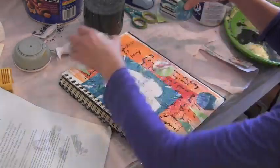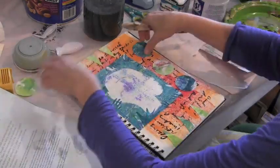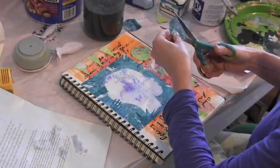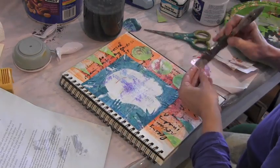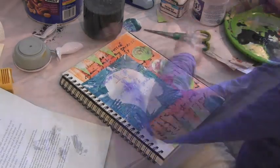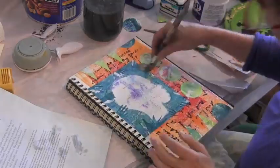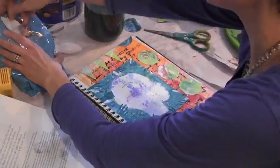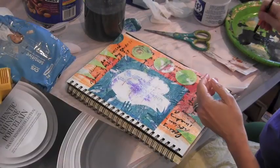I also cut these turquoise ones in half — not quite in half. You'll notice that the square is not centered on the left-hand side of the page and that the circles I cut are not exactly in half. I think it's a little more interesting when things are slightly off.